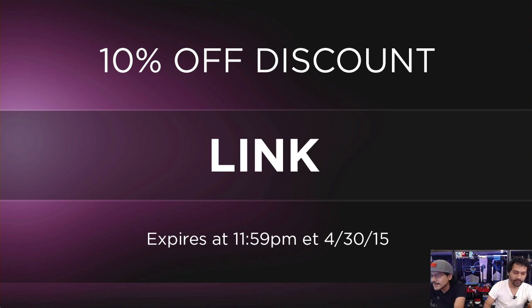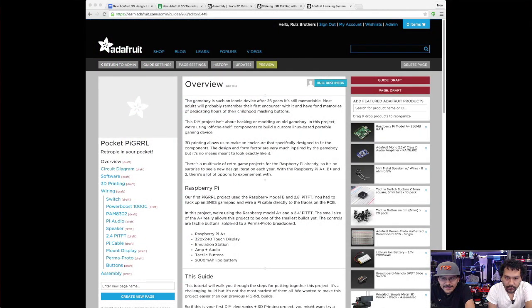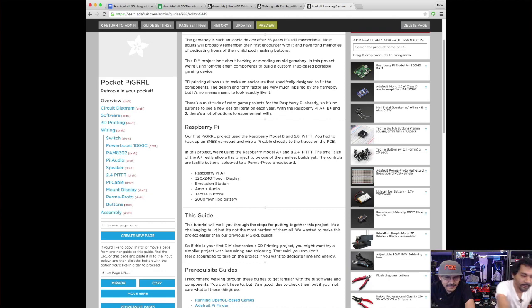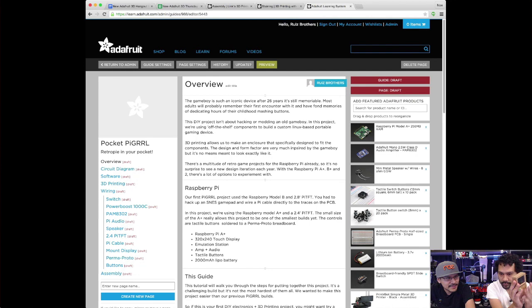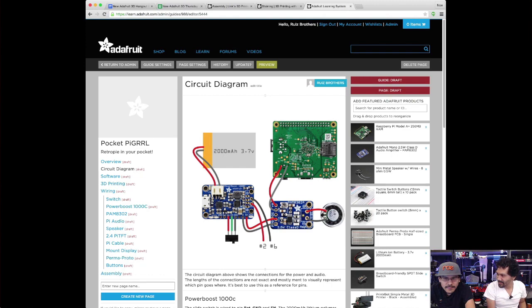We're going to jump into our layer by layer segment and do a screencast. This is the guide that I'm working on — the guide for the Pocket Pie Girl project. Some people ask what's the workflow; how do you guys come out with a weekly video? Well, we have about a month of projects already in the works, which is why you see us promoting something for so long.